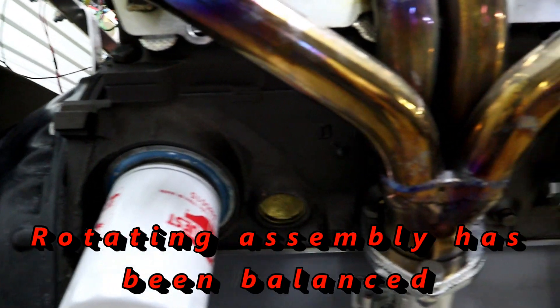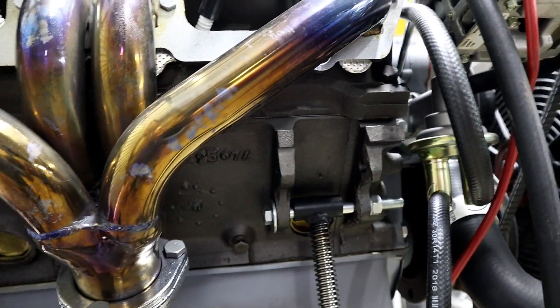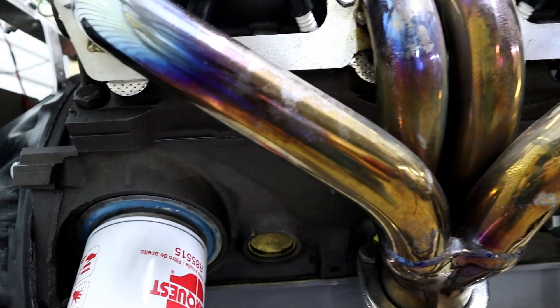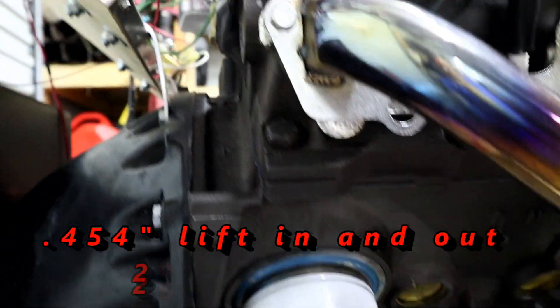It is using Keith Black pistons and sealed power rings. Inside, we have a comp cam pushing the push rods and hydraulic lifters. The comp cam is a 268H for their Mopar. I'll have those specs showing on the bottom of the screen.